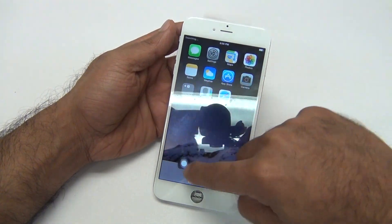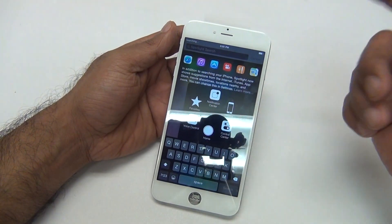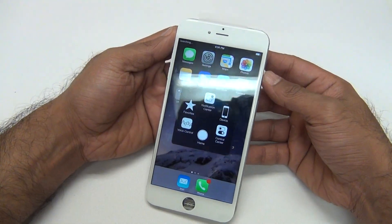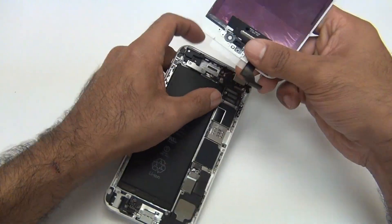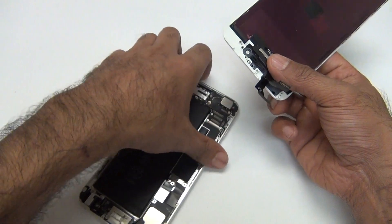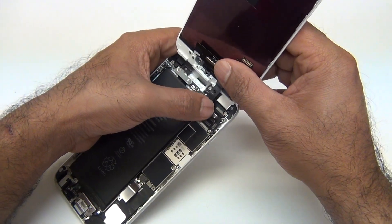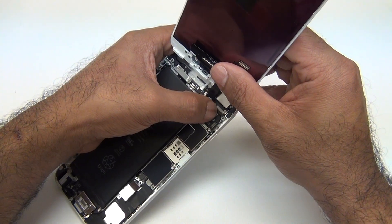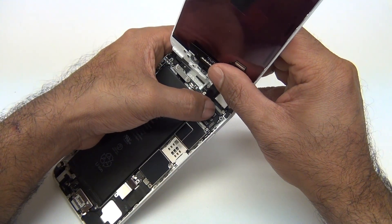That's extremely common on these if you don't check it properly. As you can see, this touch works perfect right now. If I were to disconnect it — let's say this time, even though this flex cable is straight, instead of pressing it down the middle, let's say I go right to left incorrectly.